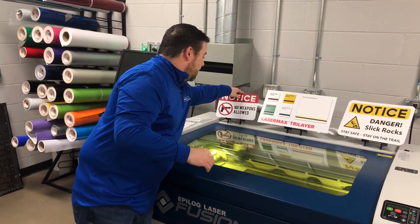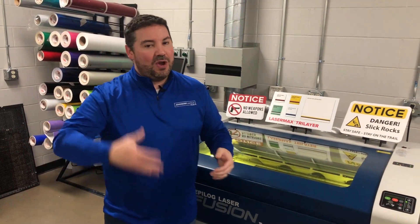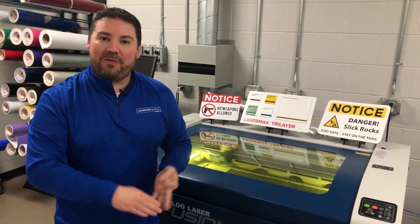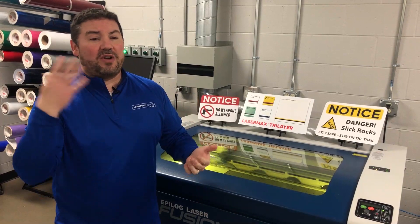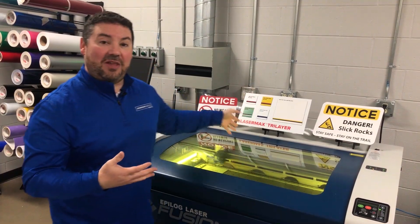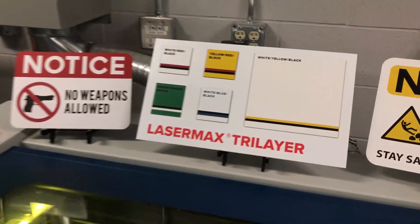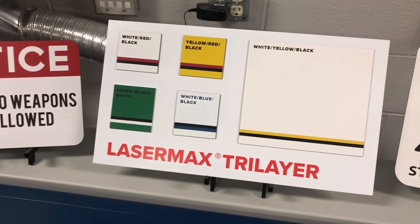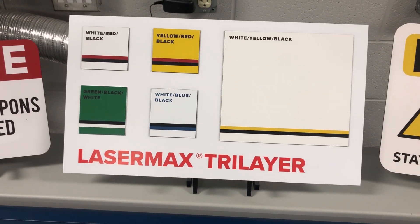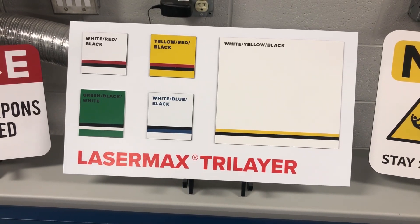This is part of the Laser Max family, which is probably Romark's most popular product line — laser and rotary engraveable, UV stable, alpha weatherable, a great product for a lot of different applications. They have made the Laser Max Tri Layer in five different color combinations: white-red-black, yellow-red-black, green-black-white, white-blue-black, and white-yellow-black.